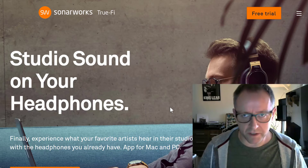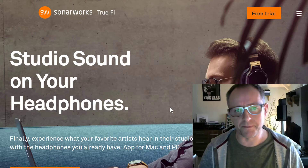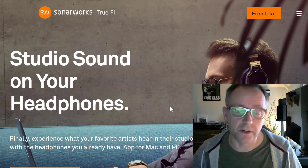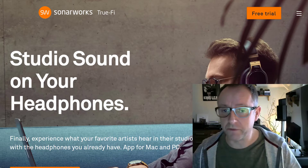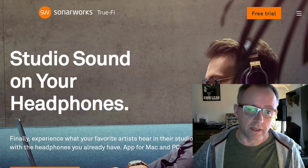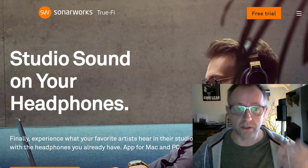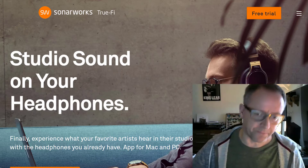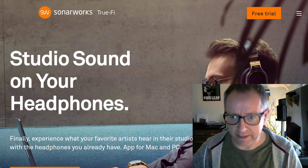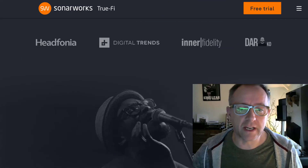A lot of headphones — the majority of headphones — don't do that, same as speakers. So you have to calibrate them. Previously that was kind of hard. You would have to use Sonaworks' professional-level DSP software within your own DAW, your digital audio workstation, and use it that way. Previously it was only available that way, but they've now released this app which allows you to do the very same thing.